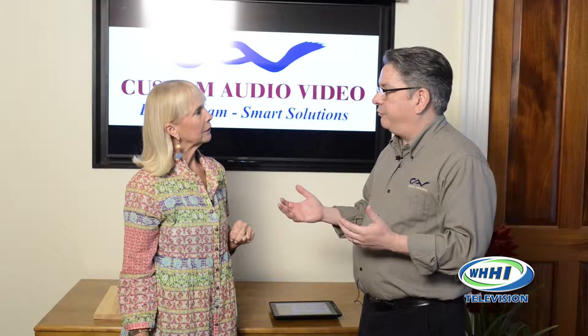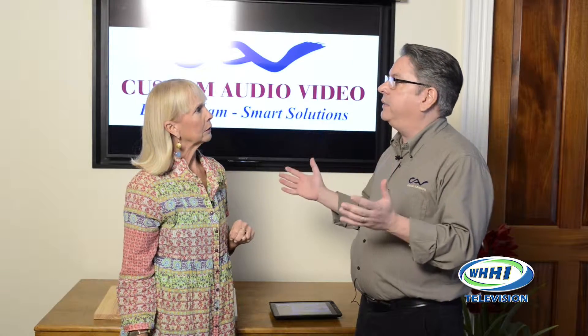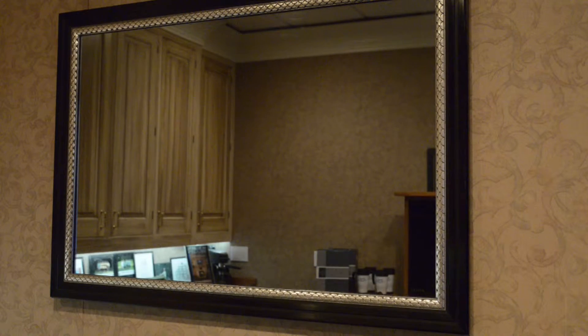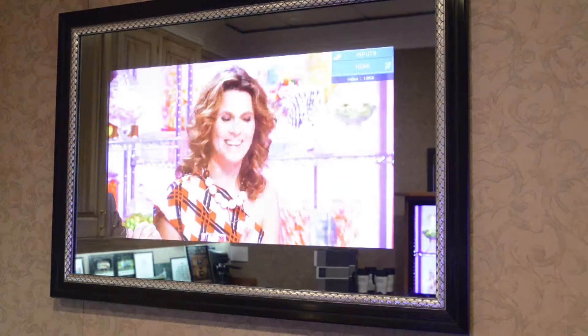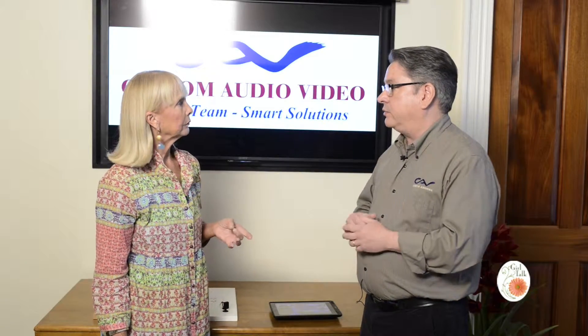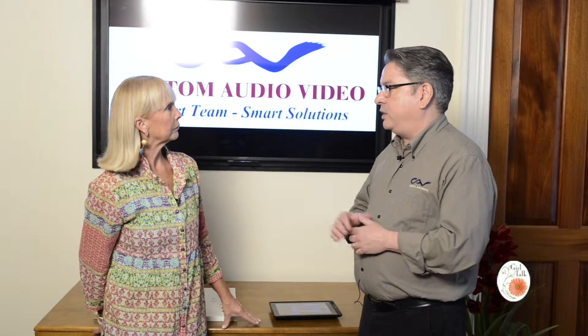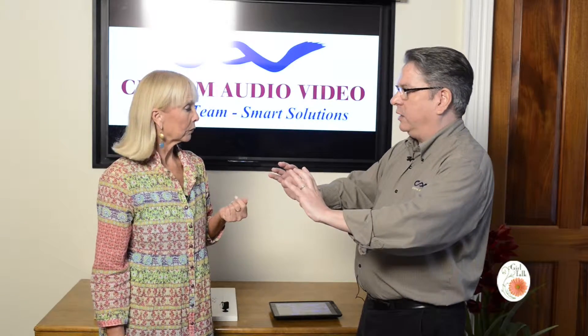Another option for televisions over a fireplace is what's called a hidden mirror display by a company called Ciorra. Without the television on, you see a mirror. You turn it on and through that mirror you see a television — you would never know there's a TV in the room. Another application is frequently installing them in bathrooms, so you have a large mirror and within it a small TV screen.